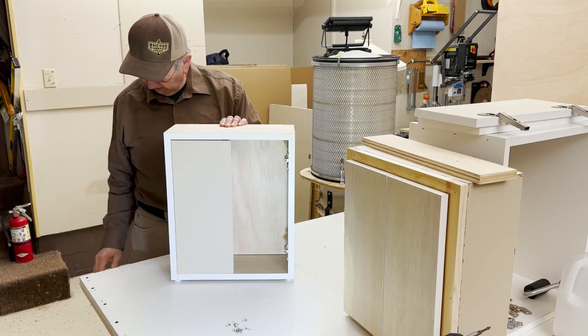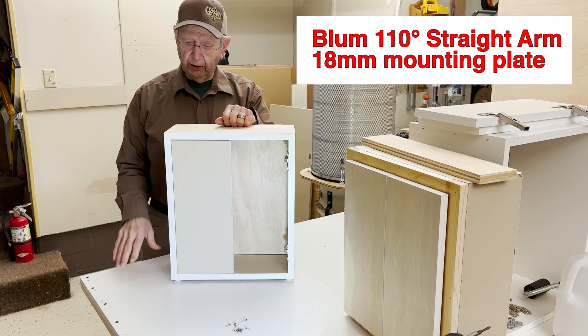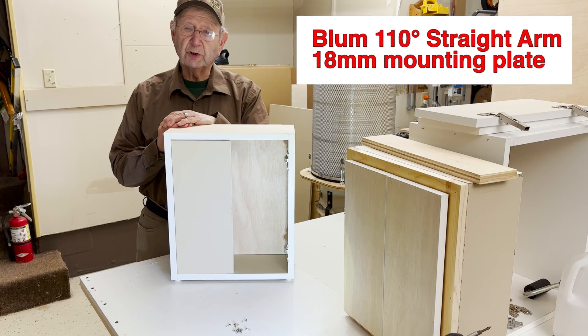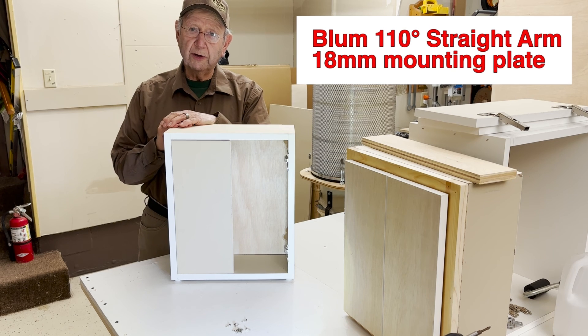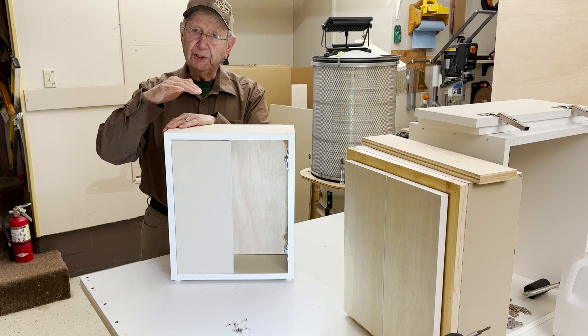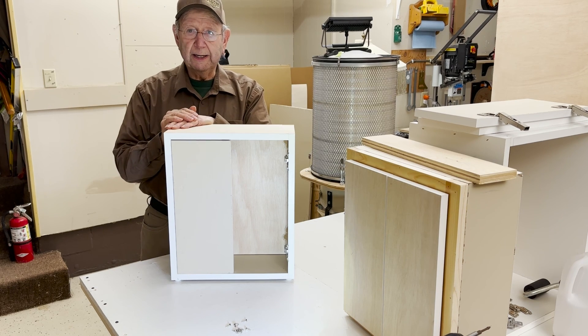I hope you found this little video useful on the use of a 110 degree Bloom overlay hinge for an inset door. If you did, do the thumbs up, share it with your friends, and subscribe. Thanks for watching.